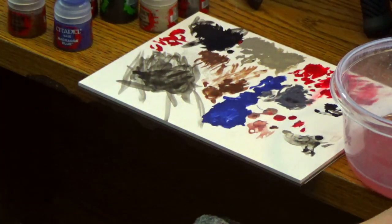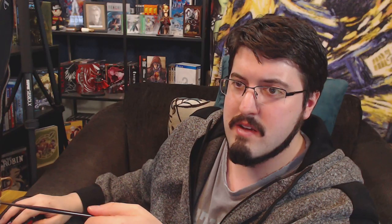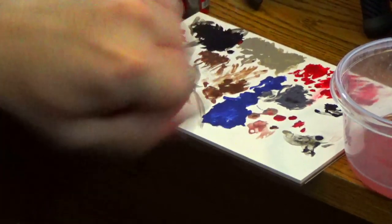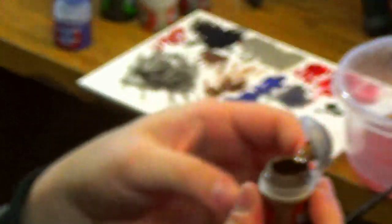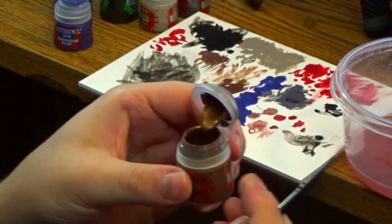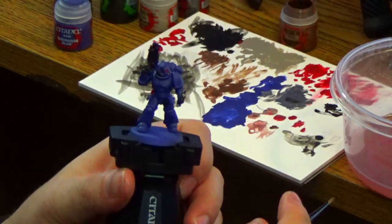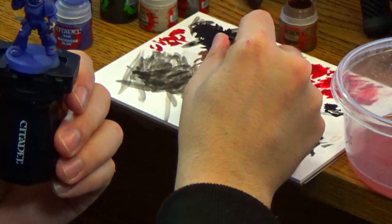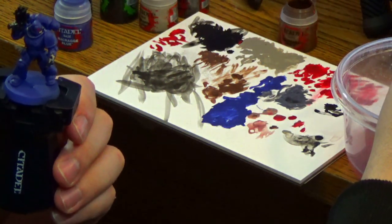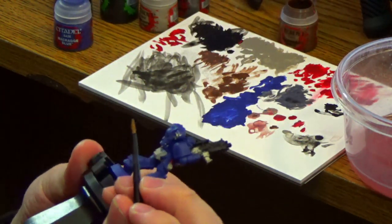Before I move on to the gold — should I touch up anything? No, it looks pretty good right now. Let's move on to gold. And it crashed again — what the hell is up with my computer? Sorry about that, not sure why it keeps crashing. Wolf, yes I did prime blue — I realized that was a mistake later on, but too late to fix that now. I actually put down a layer of paint on top that was also blue. So I've already painted everything blue — that's why I'm touching up blue next.